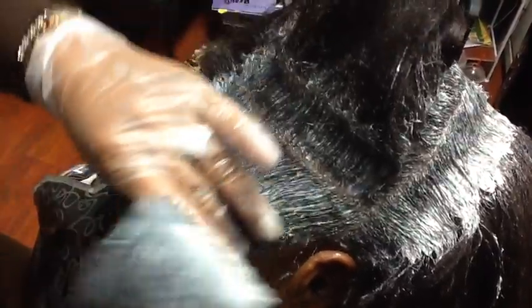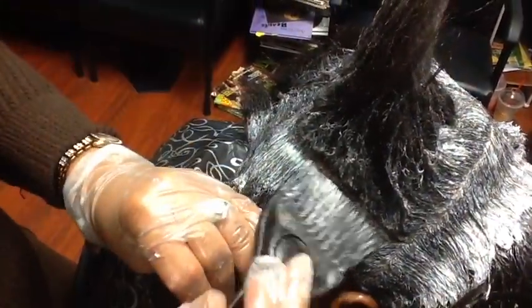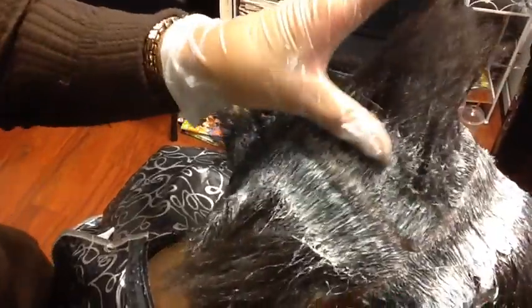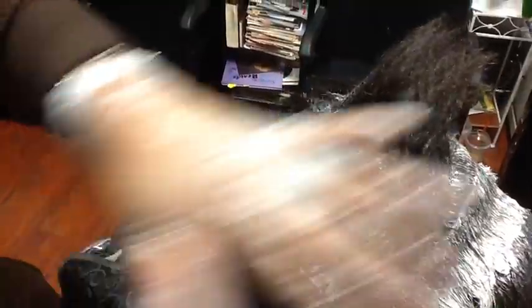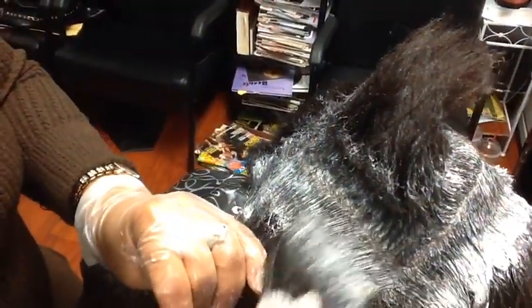It's getting nice and soft. You just continue throughout the entire scalp and hair with this, and it will actually make it nice and smooth — look at that, it's smoothing out nicely, just with the brush. You can also use your finger. We're going to continue getting through the rest of her head, and we will be back with the rinse-out.